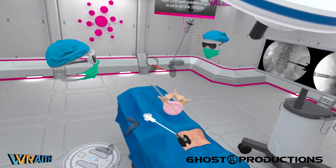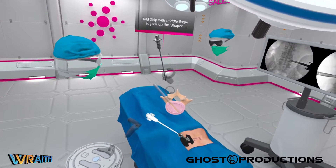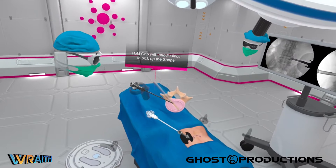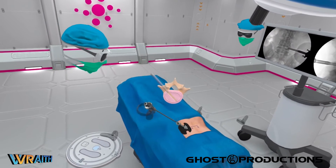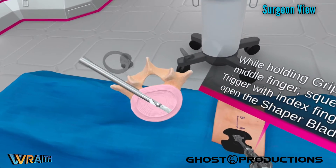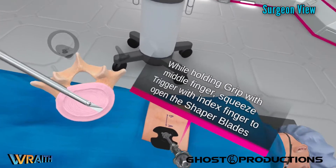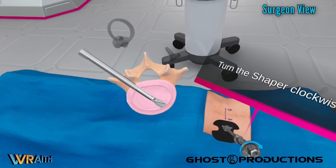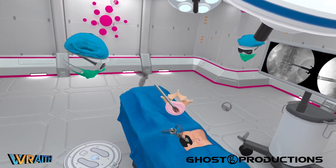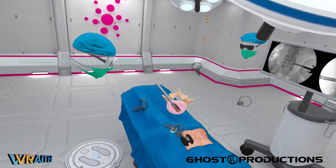The positive stop kept it from going into the annulus. This is a shaper — a shaper tool, a custom tool for this procedure. The point of this tool is to be able to expand the blades in the disc space to debulk some of the nucleus material and other disc material while making some decortication of the end plate to get bloody bone for implantation.